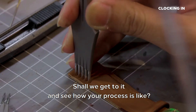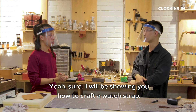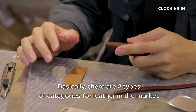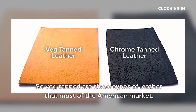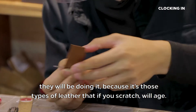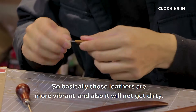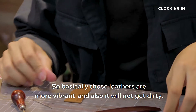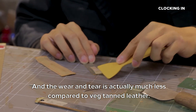Shall we get to it and see how your process is like? Sure. I will be showing you how to craft a watch strap. Basically, there are two types of leather categories in the market: veg tan and chrome tan. Veg tan is the type of leather that the American market favours because it will scratch and develop an edge. Chrome tan is the European style — that leather is more vibrant, you won't get it as dirty, and the wear and tear is actually lesser compared to veg tan leather.